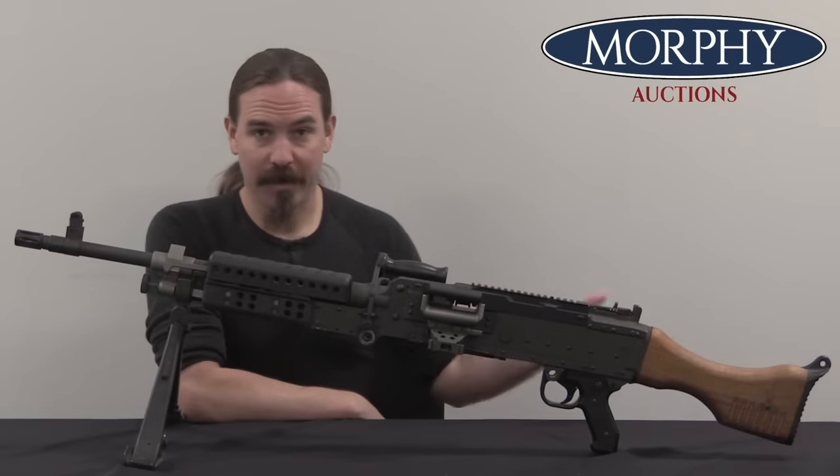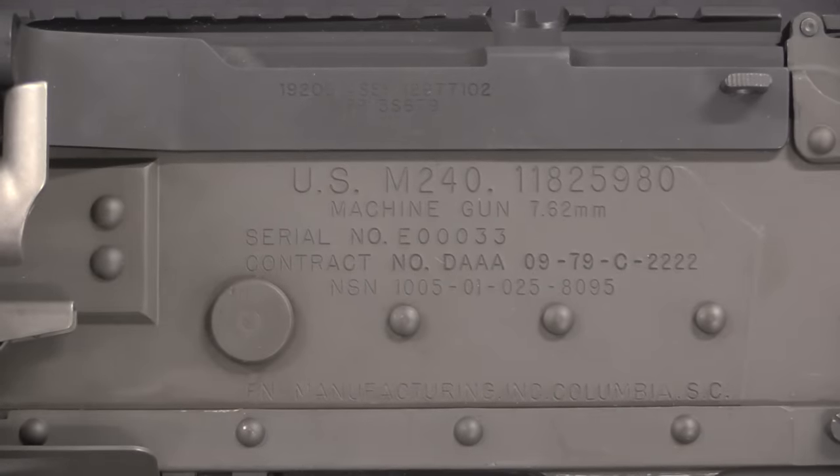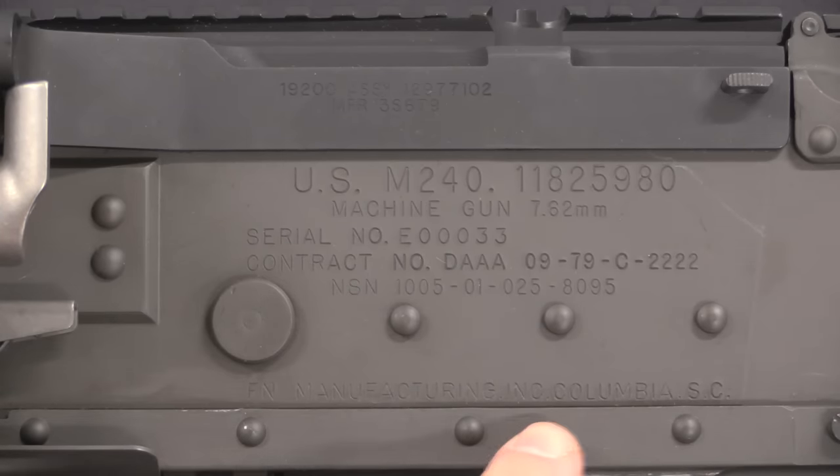I want to show you a couple of the things that make the M240B different from the FN MAG in other countries' service. Let's start with the receiver markings. This is not a parts kit build or something — this is a genuine, authentic FN-made gun, made actually in South Carolina. There are a grand total of 11 of these registered as transferable on the US NFA registry.